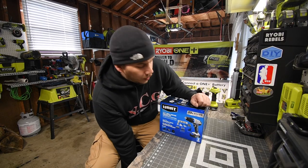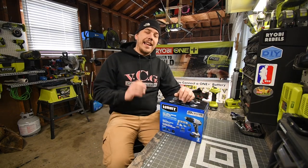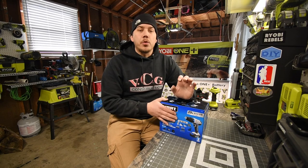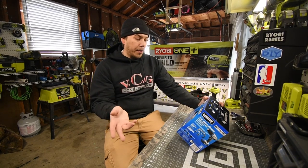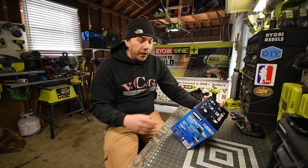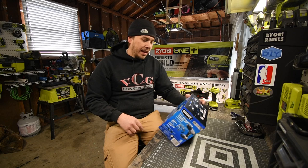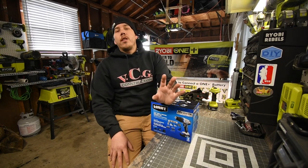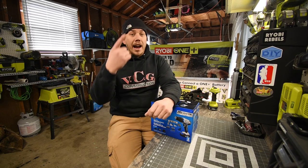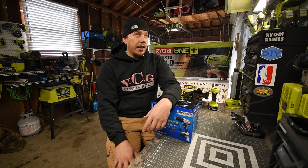Today we are going to unbox this Hart 3/8 inch brushed drill kit. It looks like a homeowner's kit — it's called a project kit. The model number for the kit is HPK01B. I was at Walmart today exploring to see if they had any more deals like the Hyper Tough I got for 40 bucks.